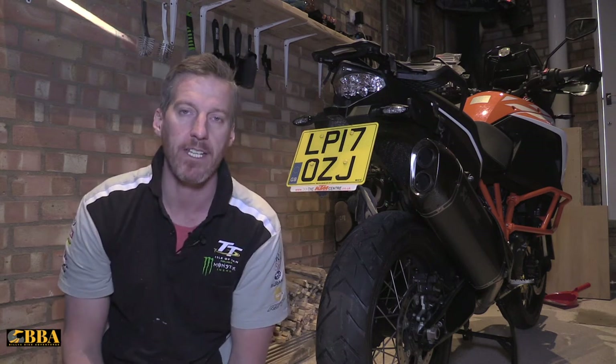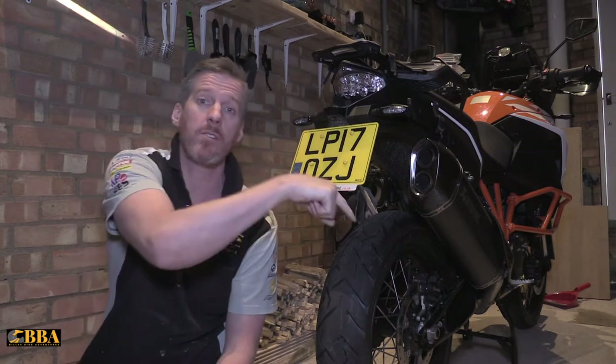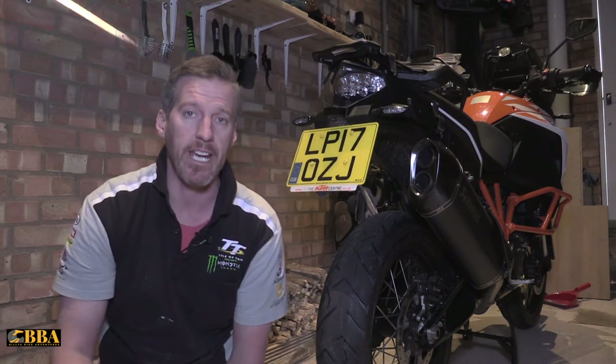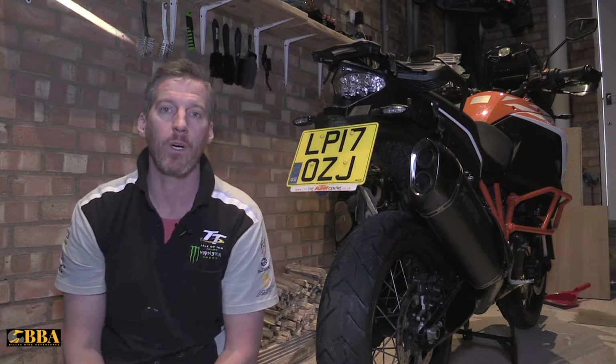Hey everybody, Billy from Billy's Bike Adventures here. Thanks for tuning in and watching the video today. If you haven't subscribed to my channel already, please do so — it'd be great to have you along on the journey. Just click the subscribe button in the bottom right-hand corner. That'll give you access to all my other videos and notifications when I upload new videos.